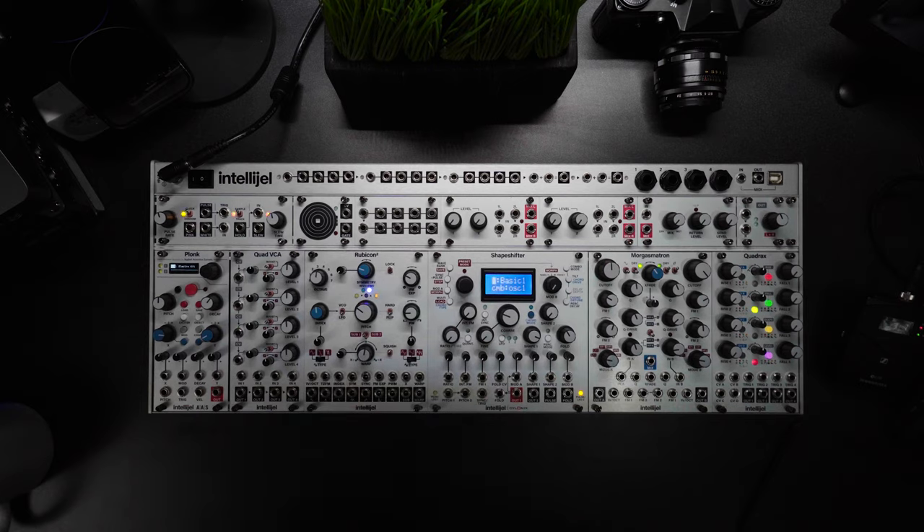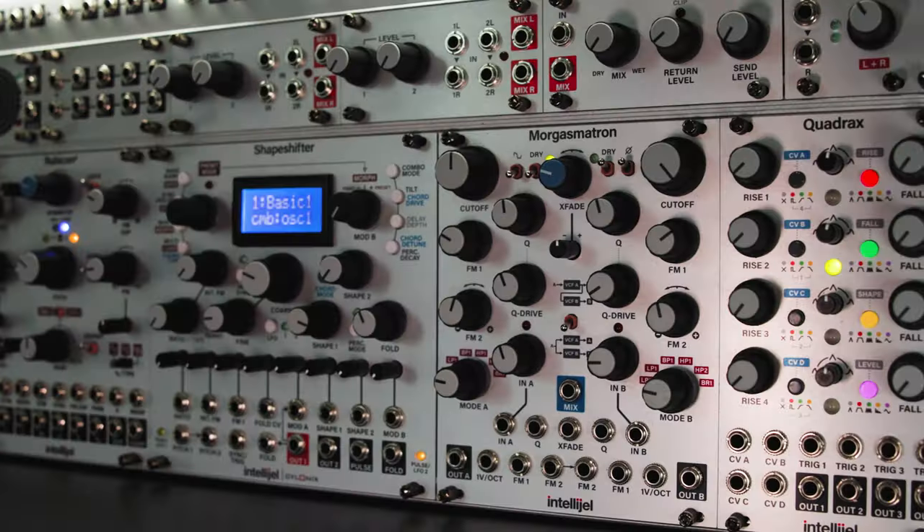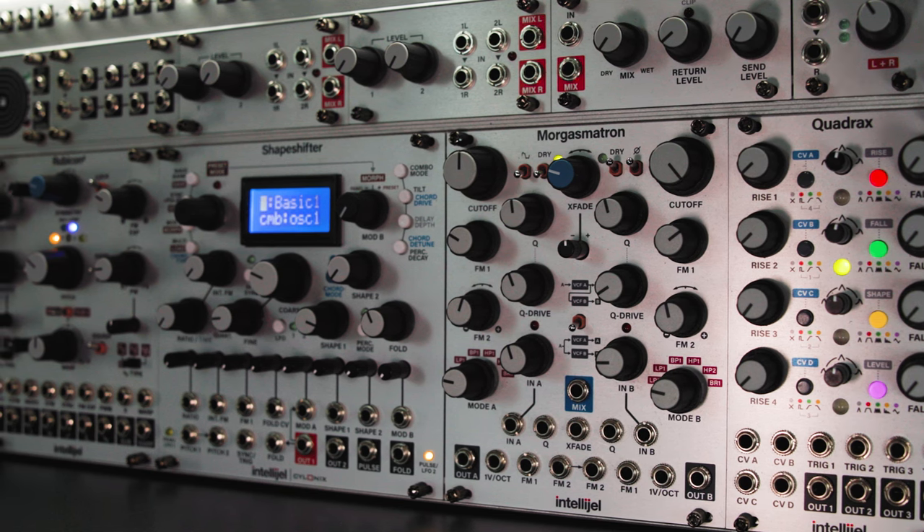Okay, now that we've got those utility modules out of the way, let's talk about the big boy 3U modules — again, all from Intellijel.